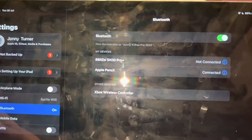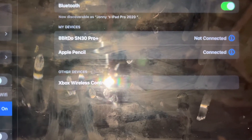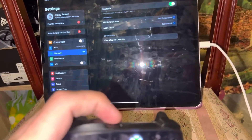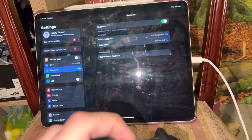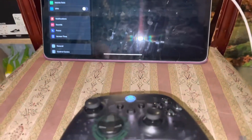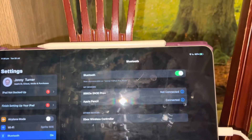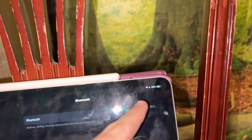This should work on an iPhone too. If you don't see your Xbox controller pop up under other devices in Bluetooth, press the Connect button — the circle next to your charging port on the top — and hold it for a few seconds so it flashes rapidly. If it still doesn't come up, you may need to toggle off your Bluetooth and then toggle it back on again.